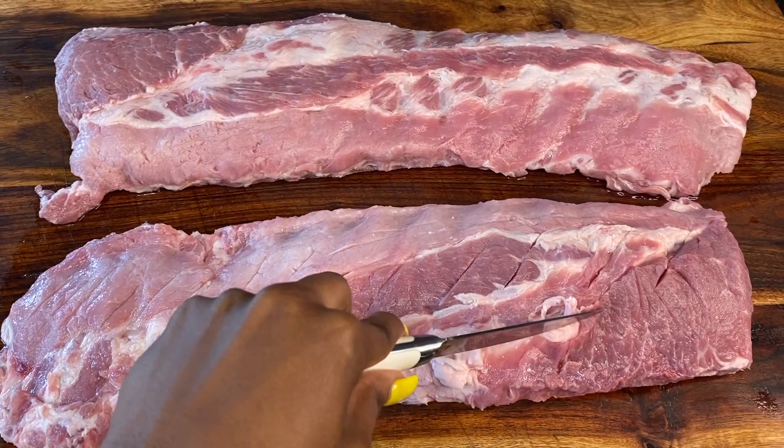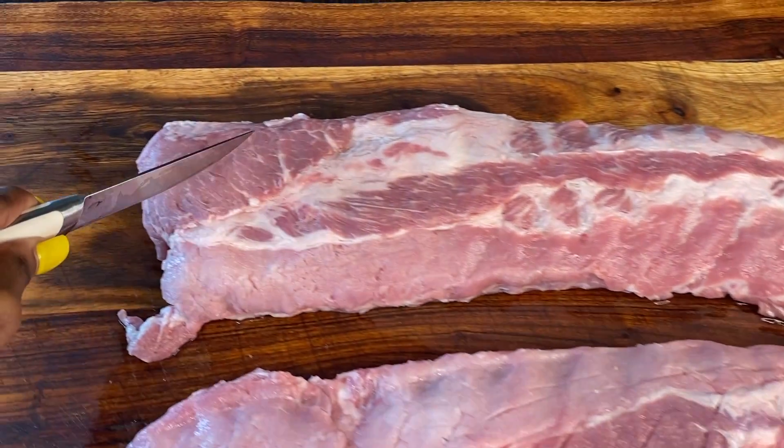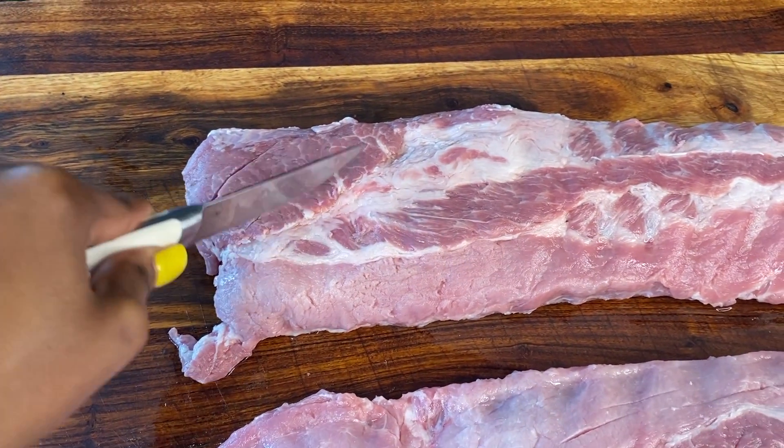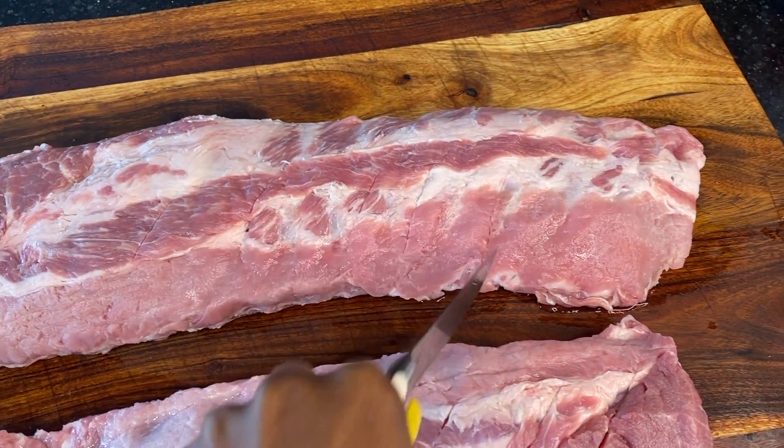After washing, we're going to put some slices in the meat because we need those slices for the seasoning to get deep into the meat.